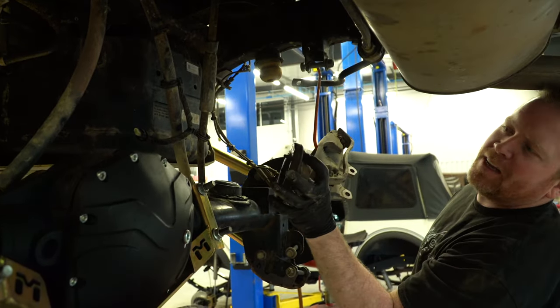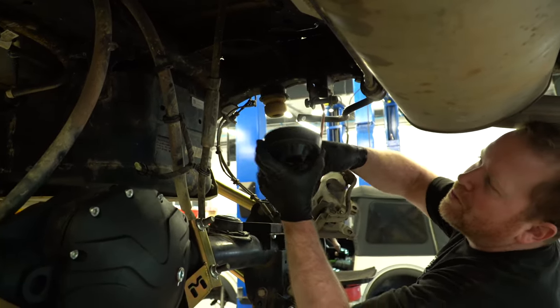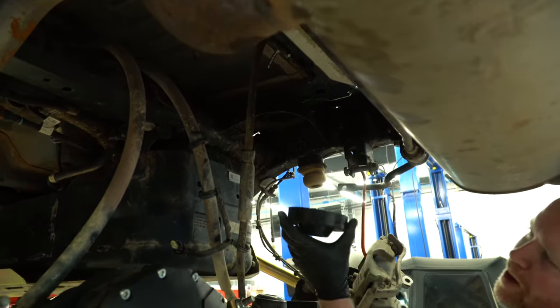The factory coil springs have a way to clock them — you can clock the coil springs on there. The Metal Cloak replacement ones don't have that feature, so we just mark them to get the coil spring close to the same position.